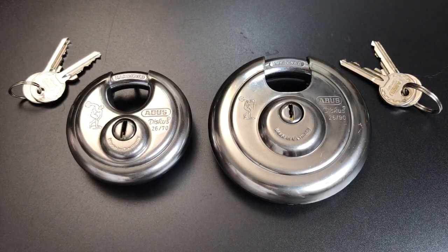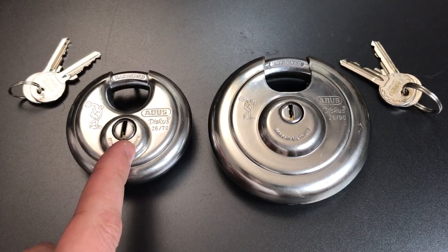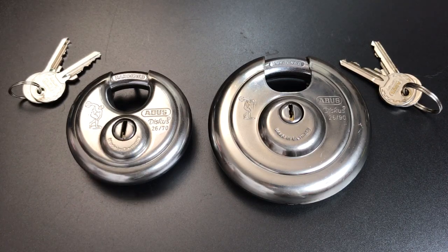Abus has a surprisingly large number of disc padlock product lines. They include the Model 20 with a disc detainer core, the Model 25, which used to have a lever core and now has a dimple core. Then we have the Model 26, a standard pin tumbler lock with a spinner in front of the keyway. And then we have the Model 29, also with a standard pin tumbler lock, but no spinner.